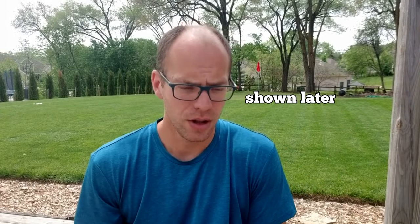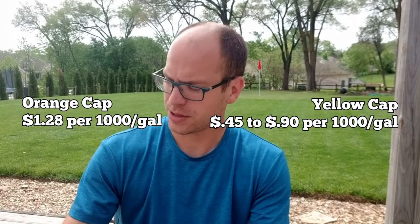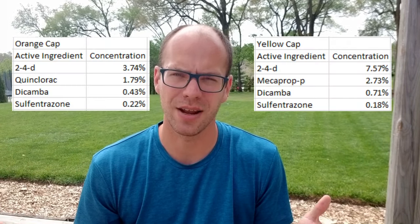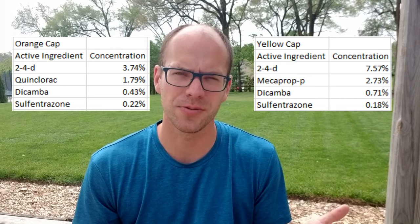This yellow cap is going to take care of all of it. Also, quinclorac is not safe for St. Augustine and it's also not safe for bentgrass — there might be some other grass types I'm leaving out as well. Because the yellow cap has fewer actives at a slightly higher concentration, it's actually cheaper to apply. You're applying at anywhere from two to four ounces per thousand depending on your grass type, versus six ounces per thousand for the orange cap. I'll put the math on screen, and I'll also include the active ingredient lists and their percentages — pause the video if you want to look at them in detail.